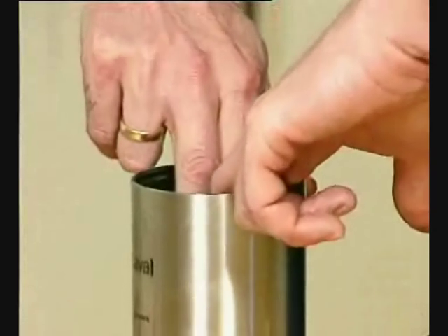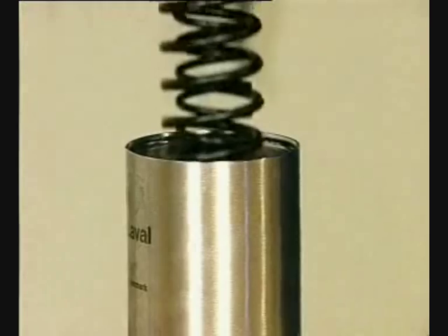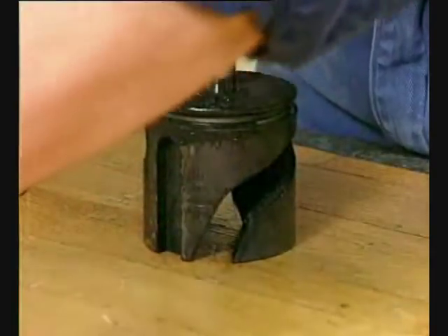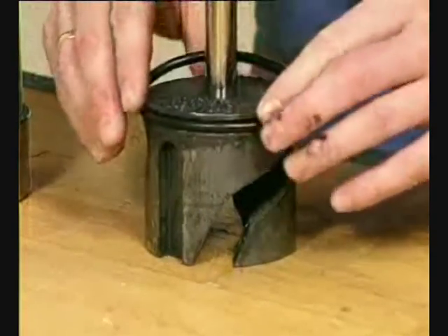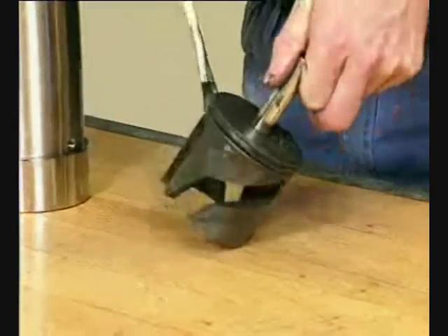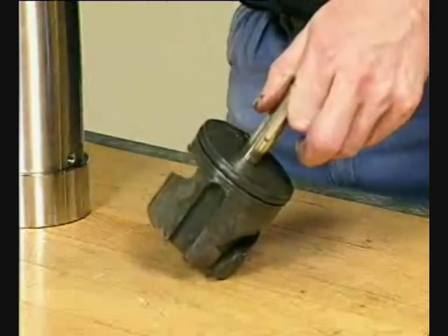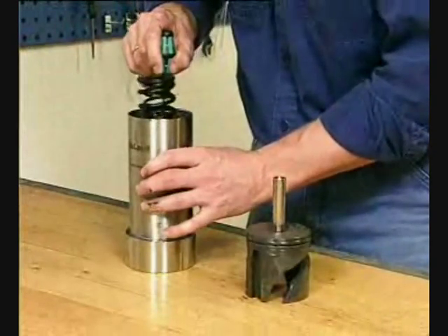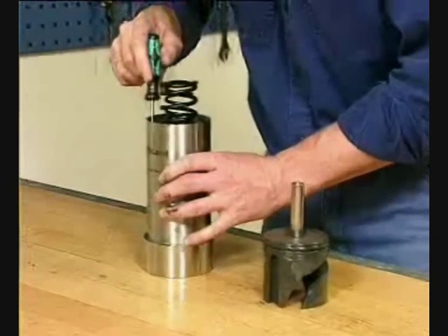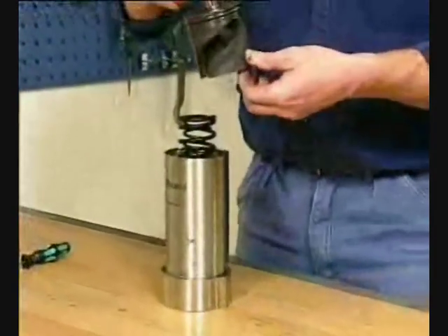Fit the rotating cylinder in the air cylinder. Fit the inner and outer springs in the air cylinder. Fit the O-ring on the piston and lubricate. Adjust the rotating cylinder so that the needle bearings fit in the grooves on the piston.